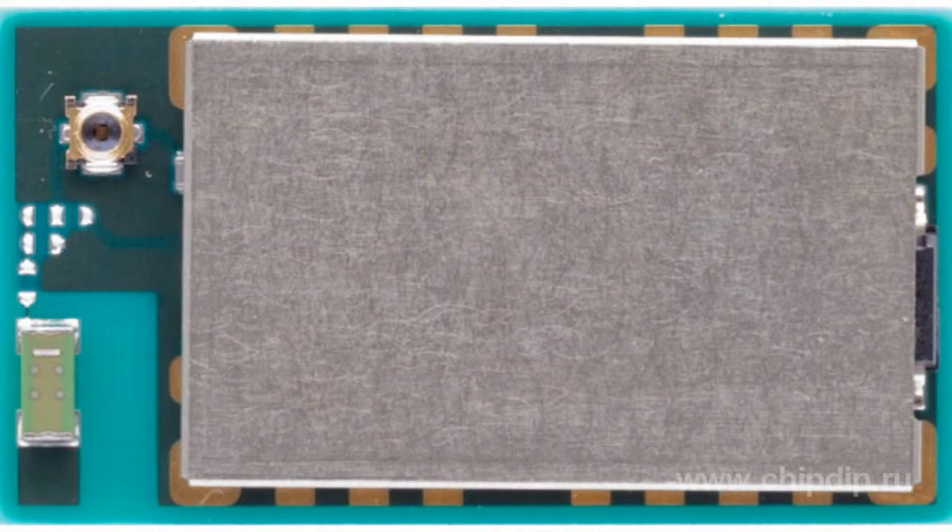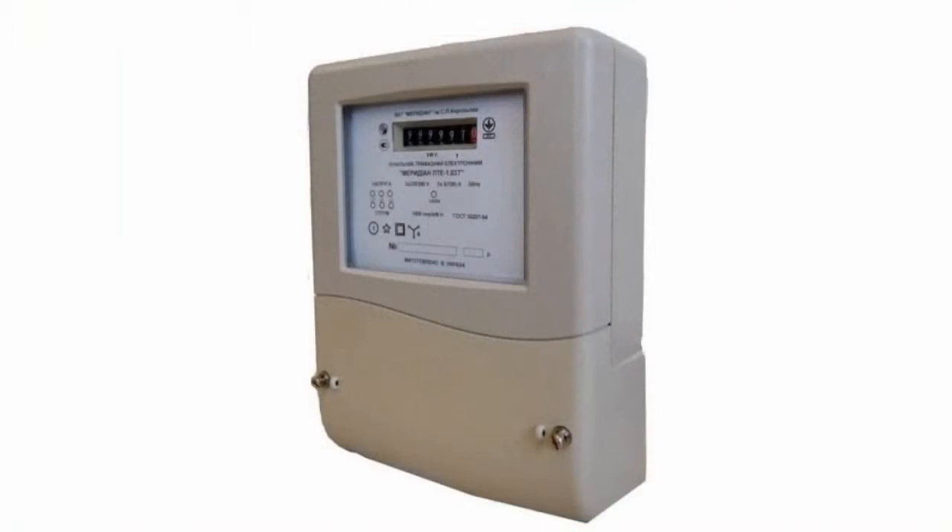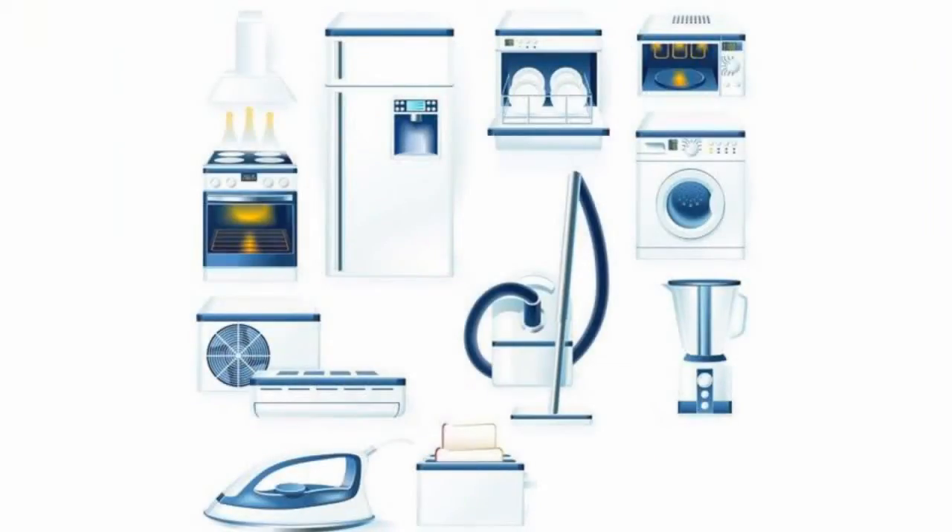The device is a full-scale wireless subsystem that can be easily embedded in electrical meters, industrial equipment, household appliances, thermostats, and many other types of power-saving and power control devices.